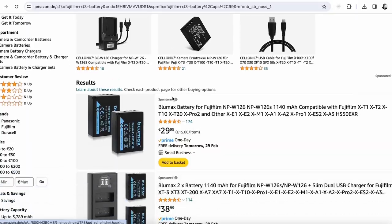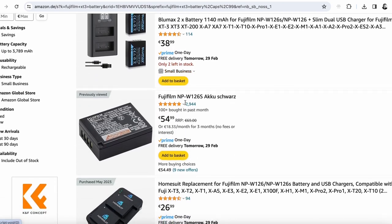The closest I came to diagnosing this problem was when I was in Dusseldorf at Photocook. They not only updated the firmware in this camera but also told me it probably has something to do with the battery. They suggested I buy a new battery and only use a Fuji battery with the camera — unfortunately I tried this and that also didn't help.